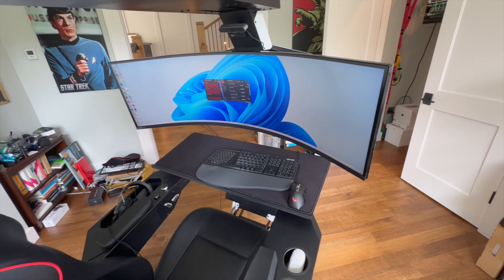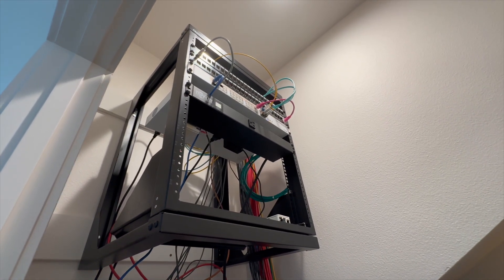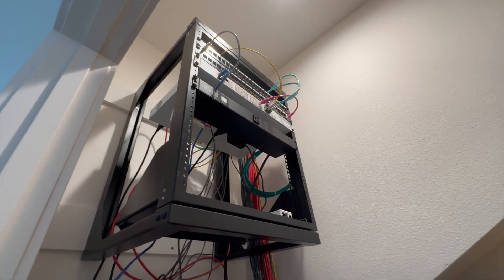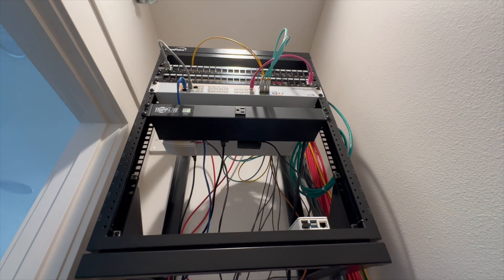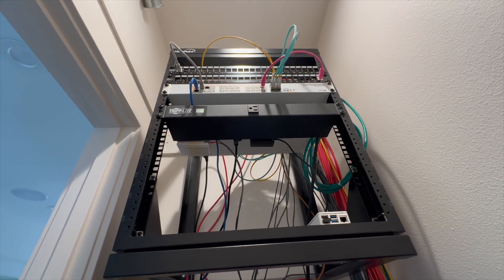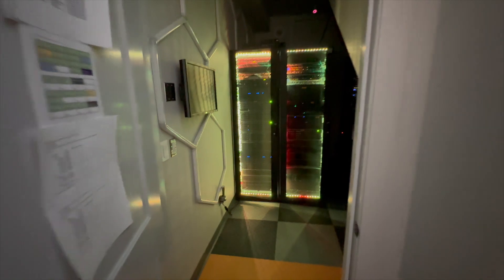This is another intermediate closet. As with the other one, it has a single mode drop from the server room and a pair of multi-modes that make their way over to the other closet, along with a bunch of extra drops that ended up terminating here that I haven't used yet. This is just another mid-span point where I can put in more gear and also have a second path between the distribution closet and the server room.